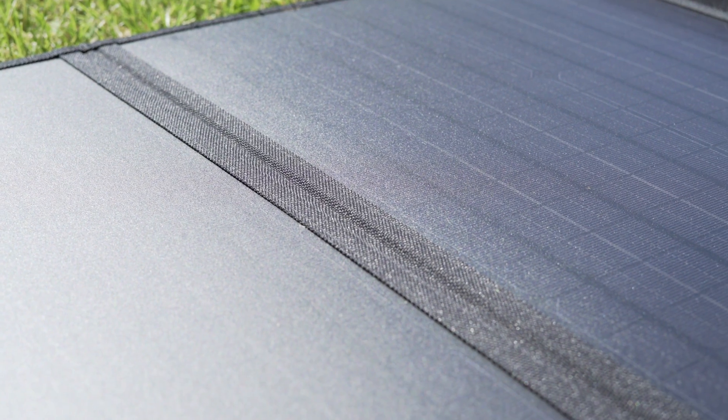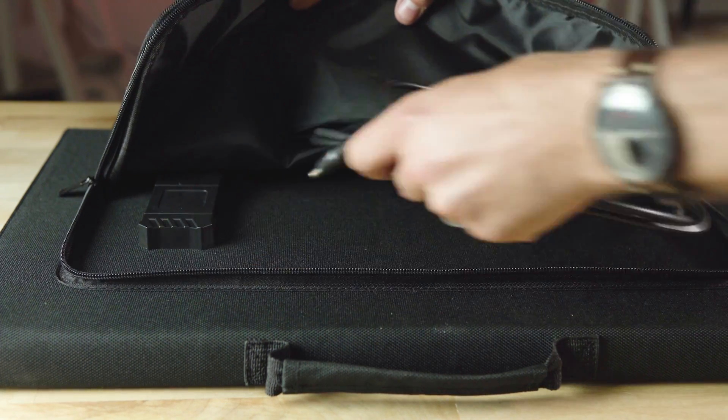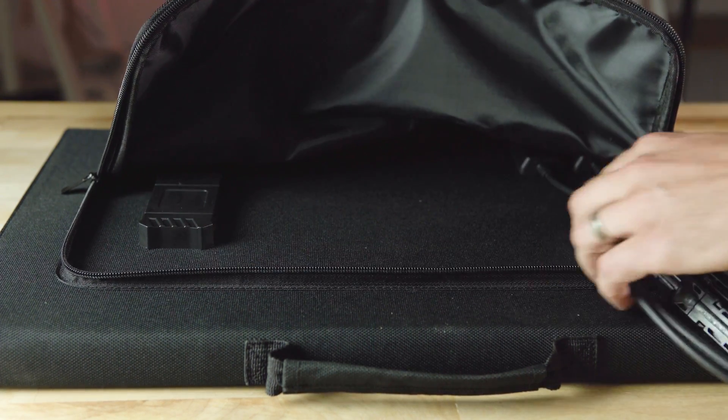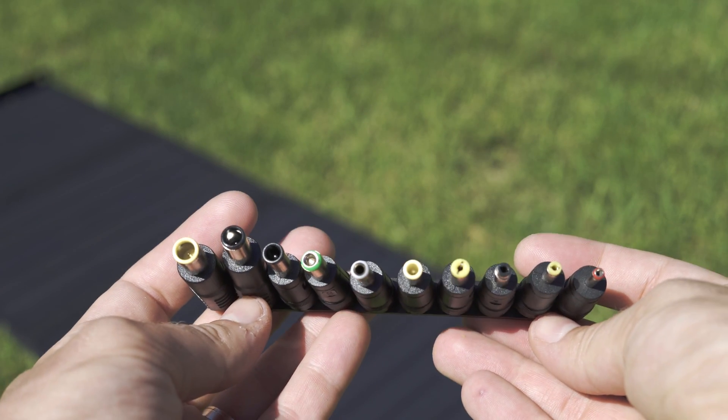Priced at $279, the 100W solar panel packs plenty of features that make it easy to use on the go. You won't find much inside the box. Included with the solar panel are the necessary cables to get to a barrel plug, and a nice array of available adapters to fit a wide range of portable power stations.